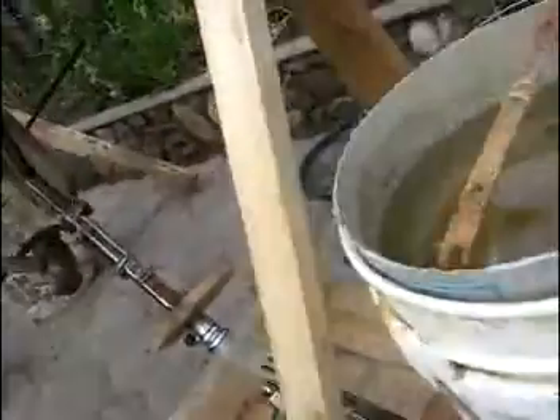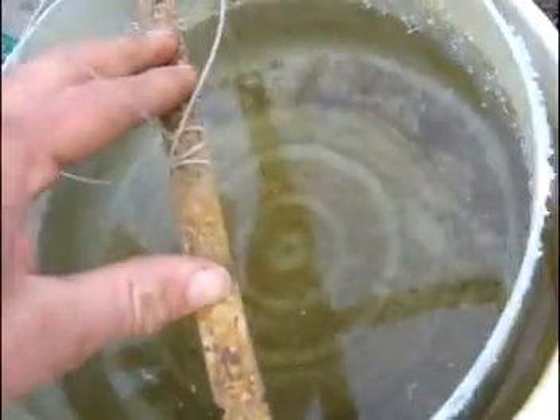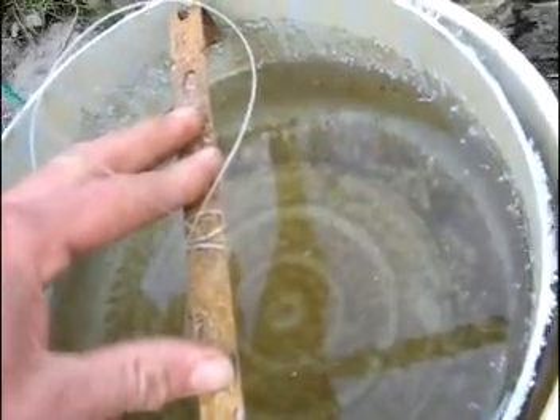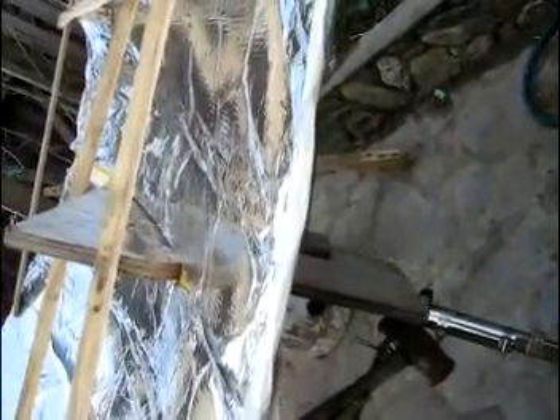Here is a first attempt at a solar tracker. We've got a wheel here, attached to a bucket that's in a bucket, and the water is slowly coming out through a little hole in the bottom. As it does so, the bucket goes down and the tracker moves on the axis.